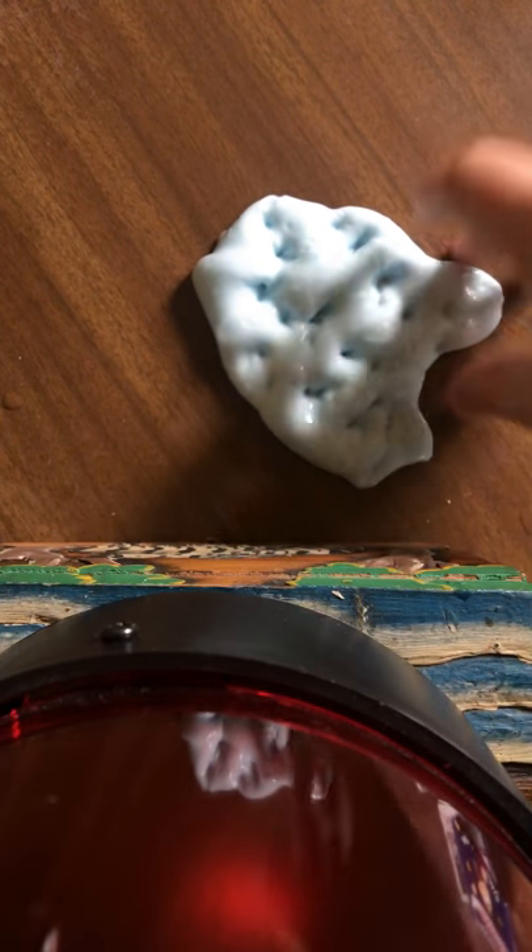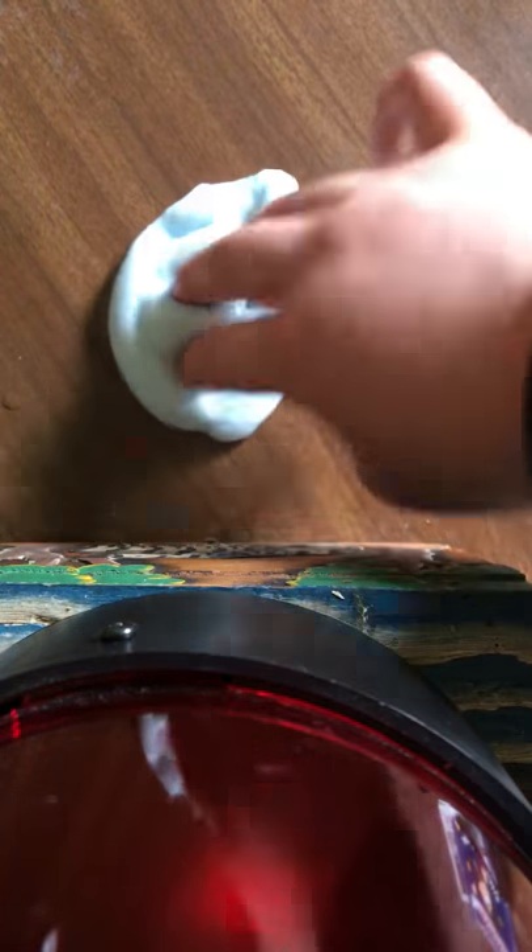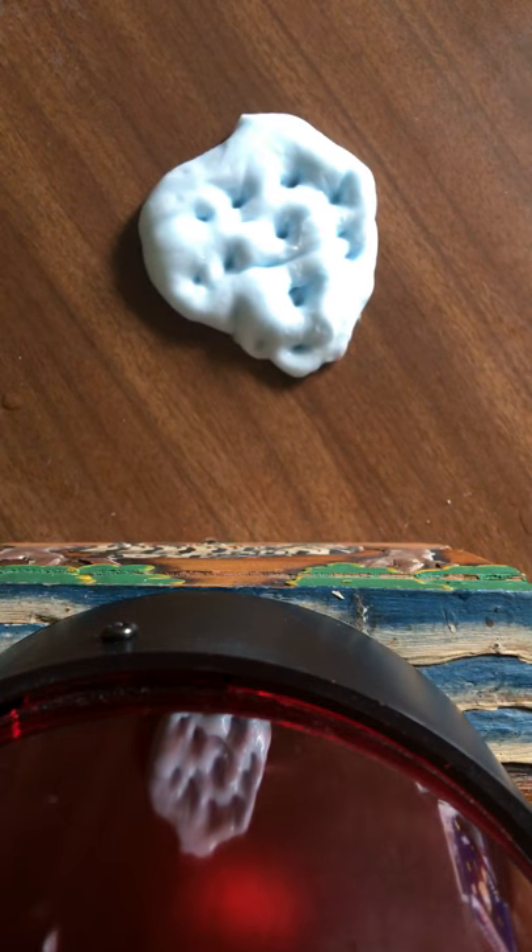So if you like this slime poking video and all these slime poking videos and want more colors, what colors should they be? If I was doing slime poking and stuff like that, what colors should they be? Down in the comments below. I have no clue what the colors should be.